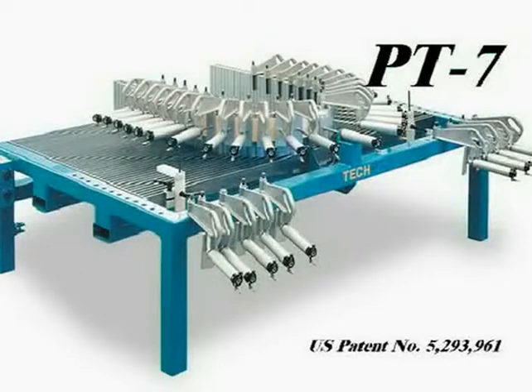This video demonstrates the operation of the PT-7. The PT-7 is designed for economic manufacturing of half rounds, elliptical, and arch-type geometric forms without the use of templates or fixtures.